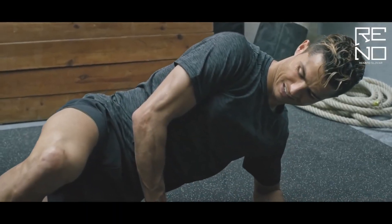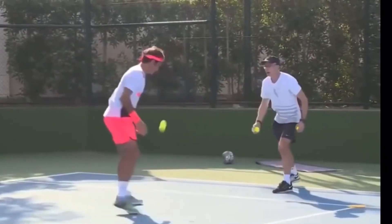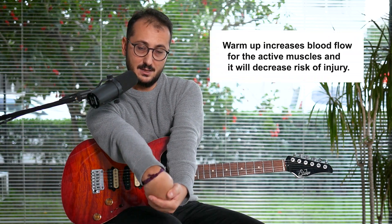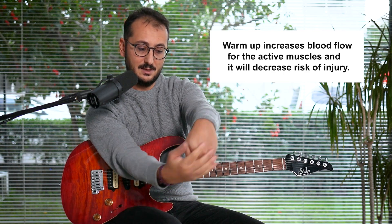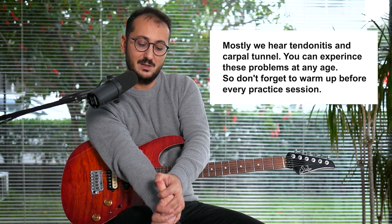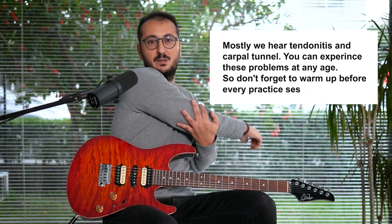Let's get started. Before further ado, we have to stretch our hands. You can do this one and this, for both hands like this and this. Plus, your thumb is very important — it mostly causes some problems. So stretch your thumb and you can stretch your arms like this and this.